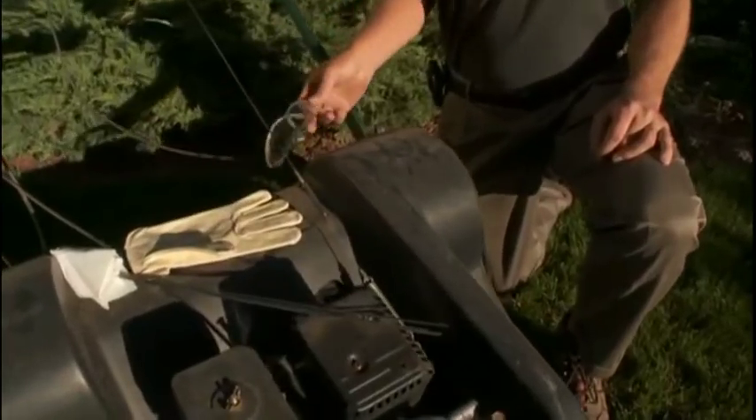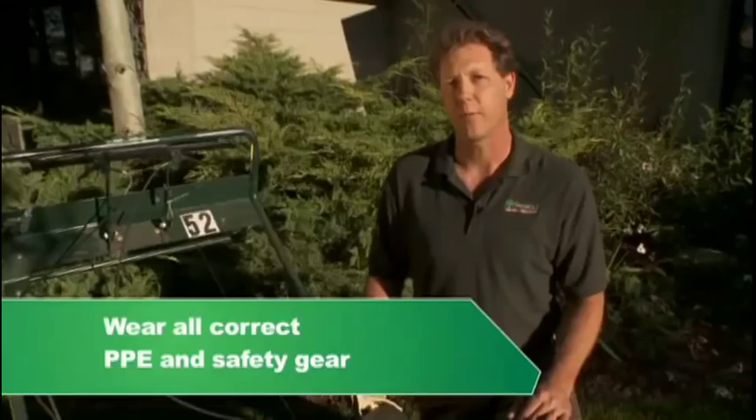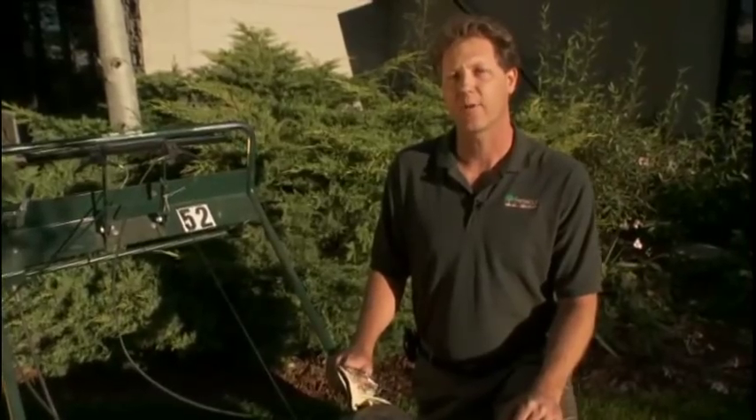A few things you need to make sure that you have are a set of safety glasses, some leather gloves, and the important footwear — some ankle support to make sure that you're not going to twist your ankle.